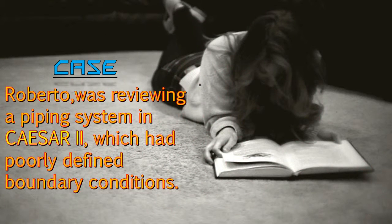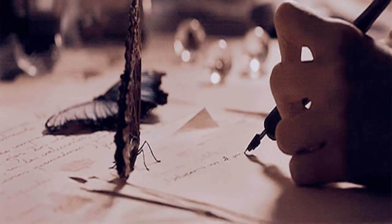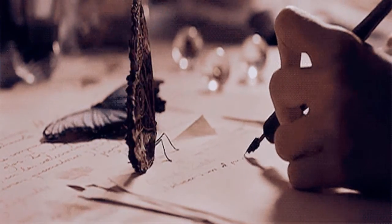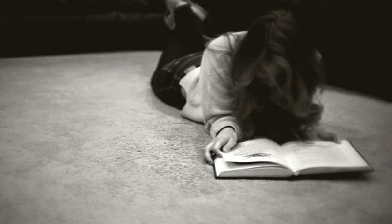Further, let's look into a fact. Roberto was reviewing a piping system in Caesar 2 which had poorly defined boundary conditions. To know more about this, kindly click on the link below or continue watching this channel, which tries to explain some of the basics of oil and gas piping and piping stress analysis.